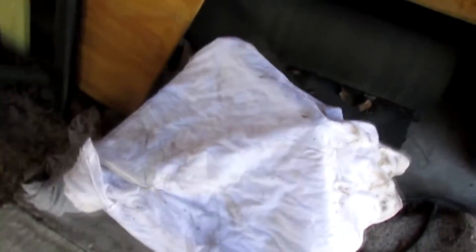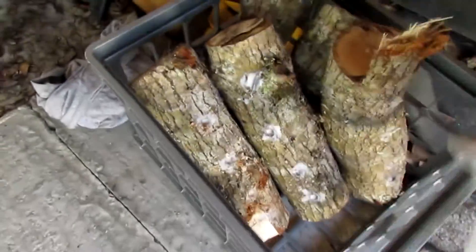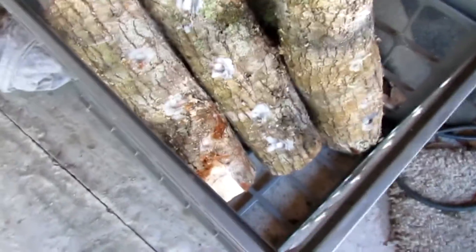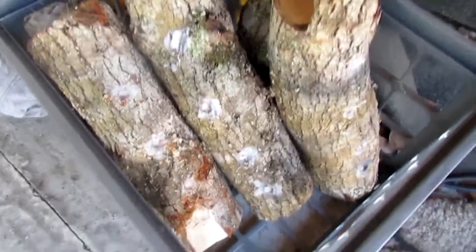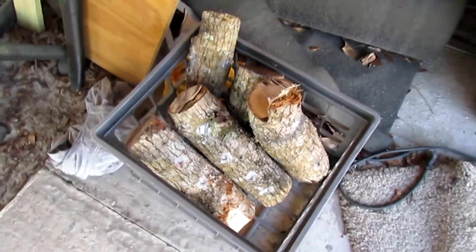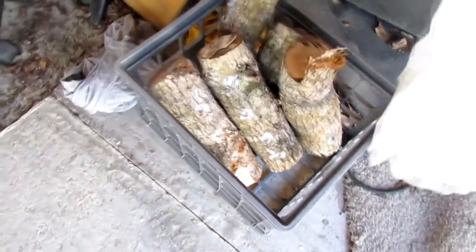With these smaller logs they're not going to live as long as my other ones did, but hopefully I'm going to get them to produce more mushrooms. I'm storing them in a shady, damp place and I'll water them like the instructions tell you to. Hopefully I'm going to do good with these. Hope you enjoyed the video — thanks for watching.